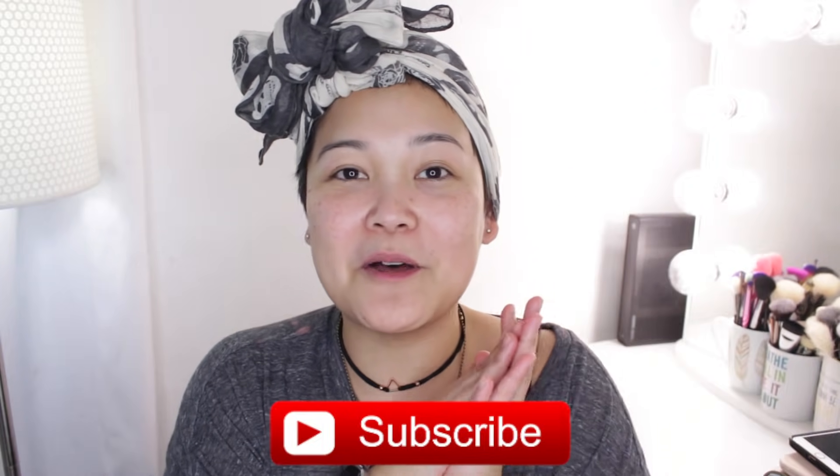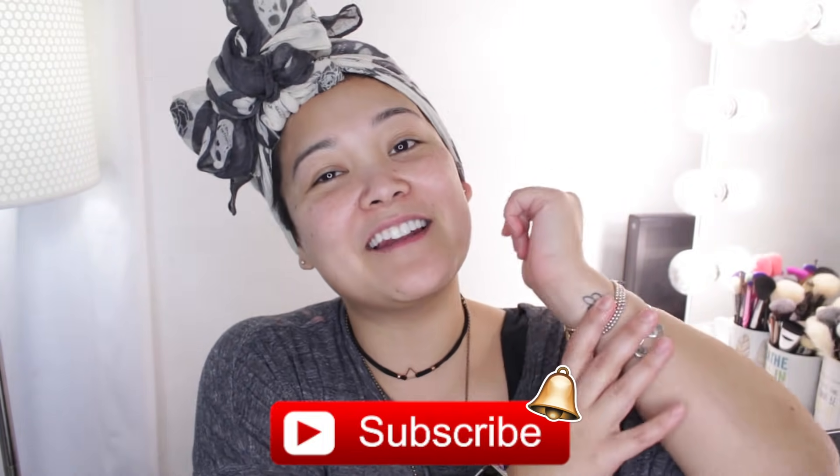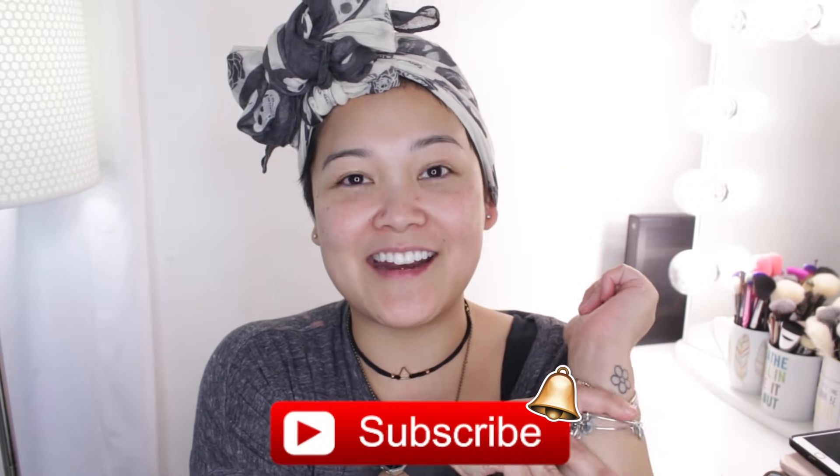Before we jump into the video, make sure you hit that red subscribe button and the little bell so that way you are notified of future videos and you officially become part of the Little Flower family. Alrighty, so let's go ahead and jump into the video.